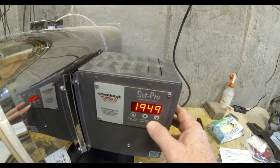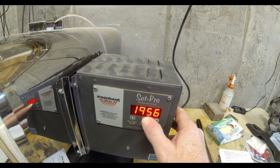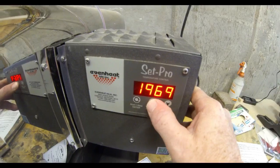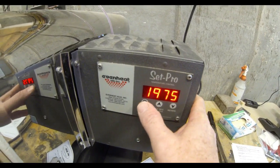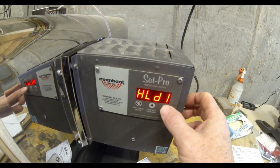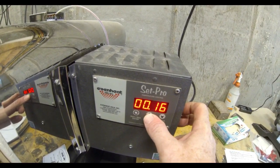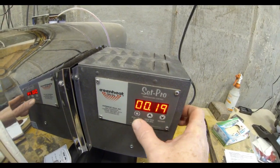The next setting is the temperature in degrees. You can use the arrow buttons to toggle up or down. I'm going to set this to 1975. Once the temperature is set, hit Enter. The next is the hold — that's the amount of time the oven is going to stay at that set temperature. Use the arrow buttons up and down, set it to the desired hold time, and hit Enter.